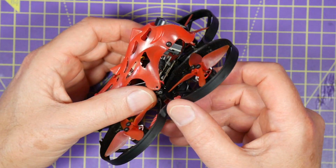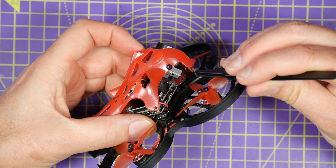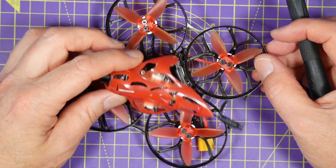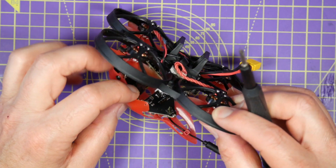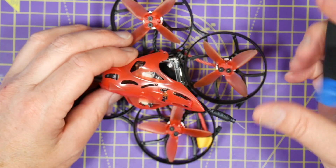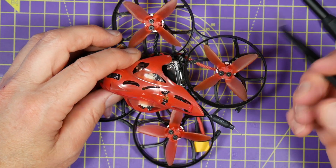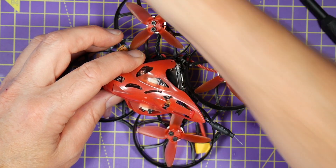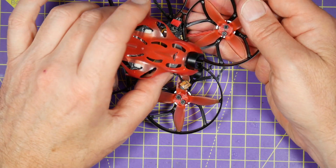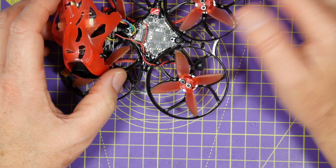Now this will just lift up, but be very careful because just down there is the Wi-Fi antenna for the Tarsier, and you can just push that off the frame. It's held on with some double-sided foam. To get this apart you don't need to unclip all these cables, but just be very careful not to stretch or kink them. You need to undo these four screws holding the stack in place, and now those are off you can carefully lift that out of the way, making sure you don't kink any of the cables — particularly the camera.